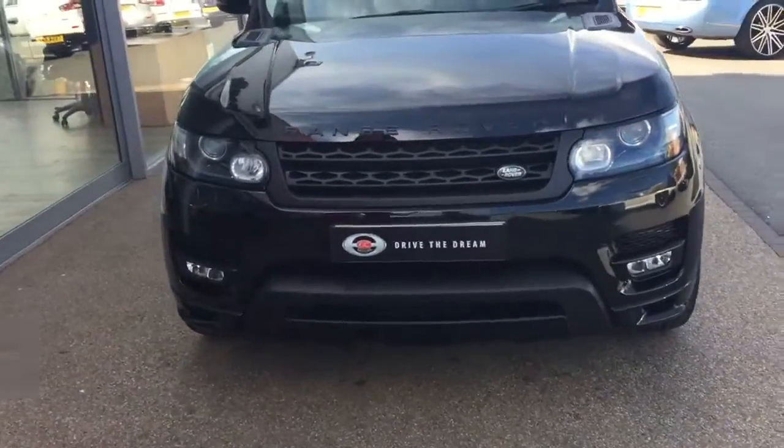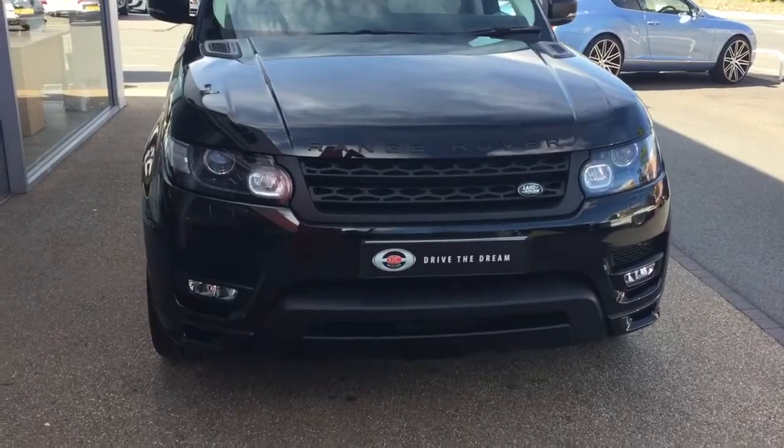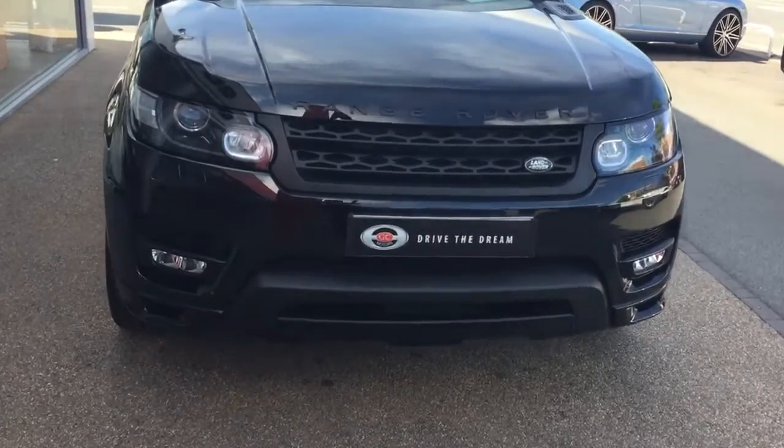Hi there and thank you for your inquiry on the Range Rover Sport. I'm just going to give you a quick tour around the car and we'll take a look inside the interior.